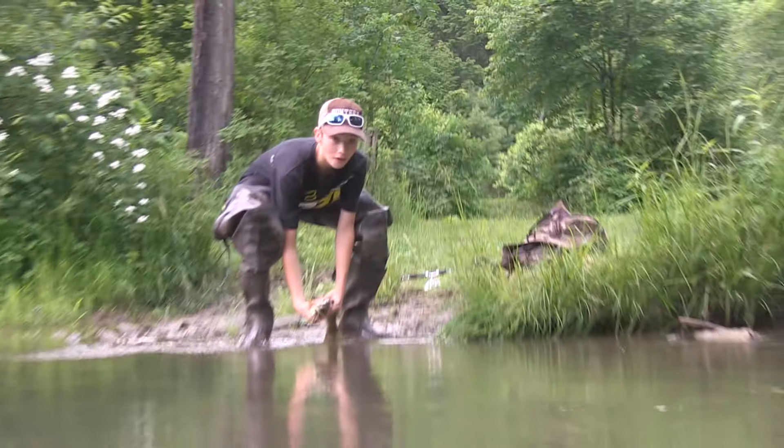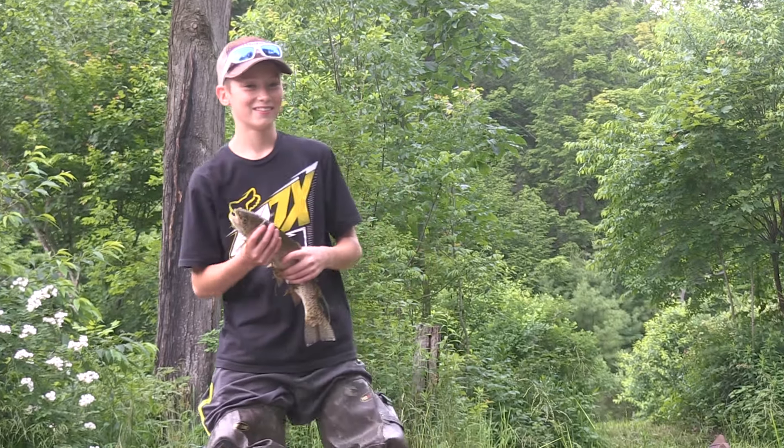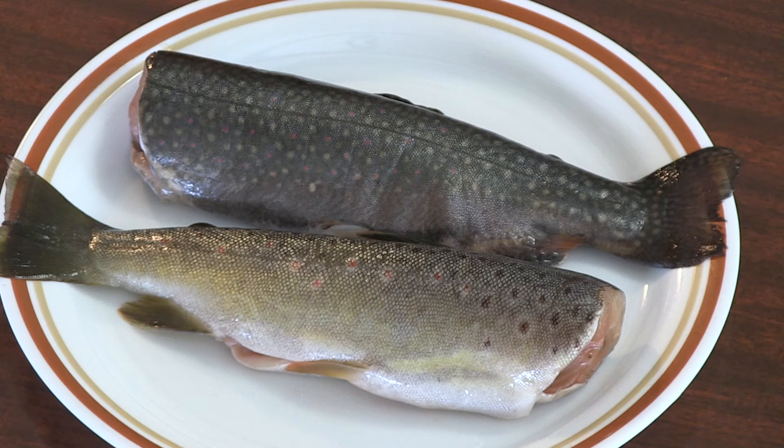From the field to the table, here we are with another fast, easy recipe — today we're doing trout. The fish the boys are catching at Allegheny Whitetails are big enough to fillet, but if you're a Vermonter like me going after smaller brook trout, I've got the perfect recipe: pan fry.